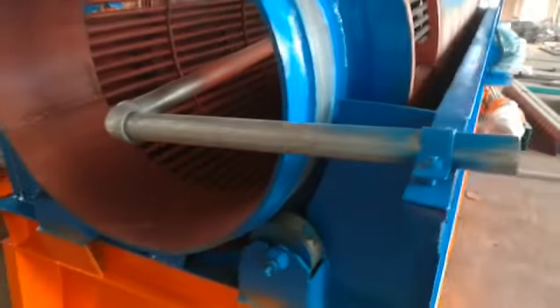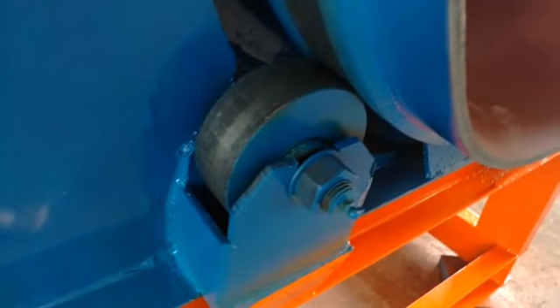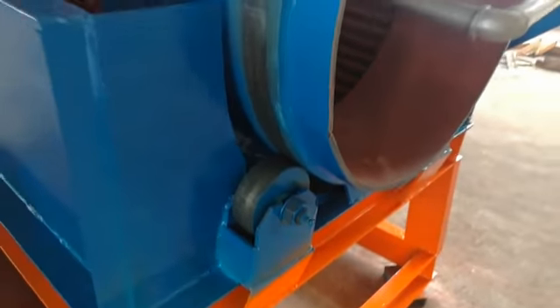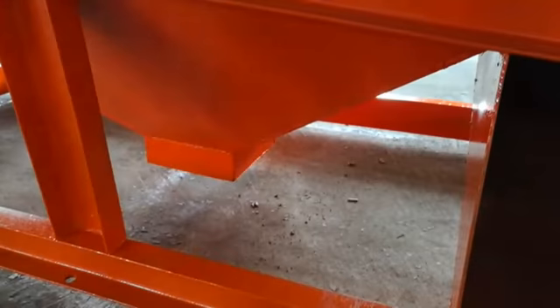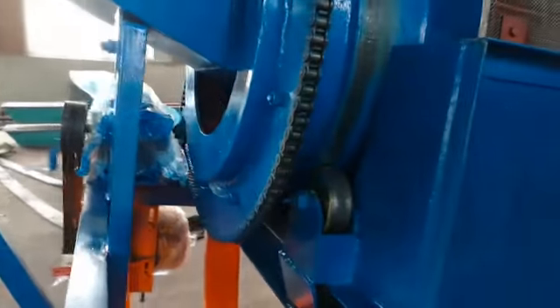Here is the water pipe. Supporting wheels. Discharge power. The chain gear.